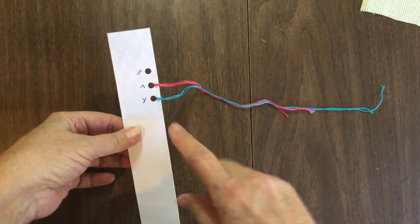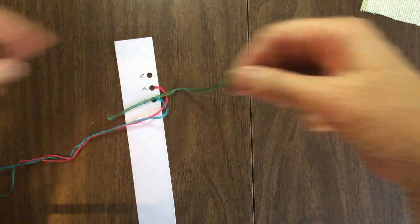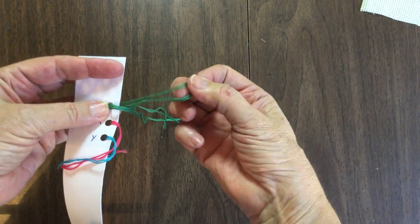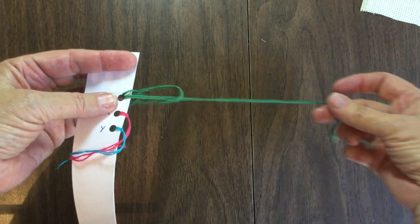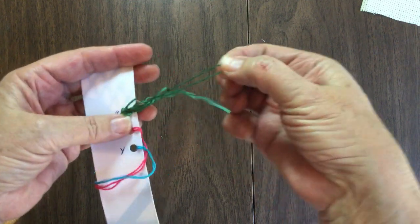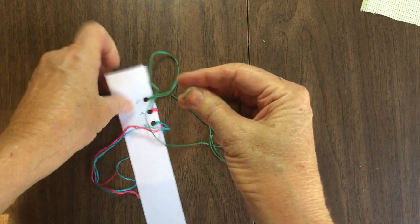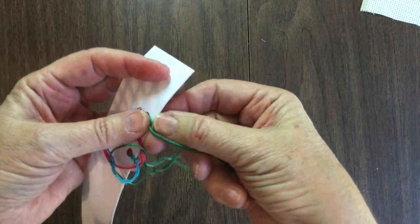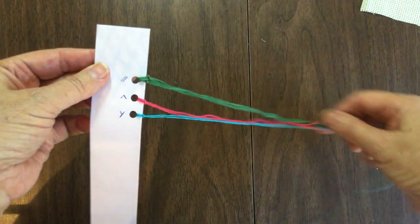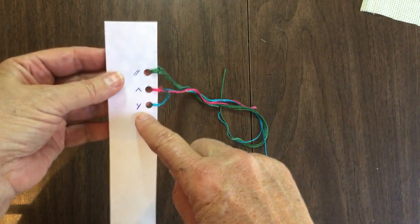Or you can use the little organizer card. You separate your colors — say I have two strands of green, so I separated the two strands. You fold them in half, go from the top to the bottom, pull it through, and bring the tail up through the loop. Now you're ready to go. Say you need a piece — you just take one of the six strands and pull it out, and the others stay intact on the card. Then you can just slide it back into the card when done.